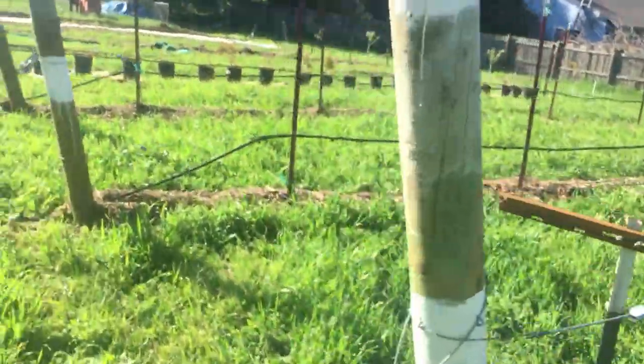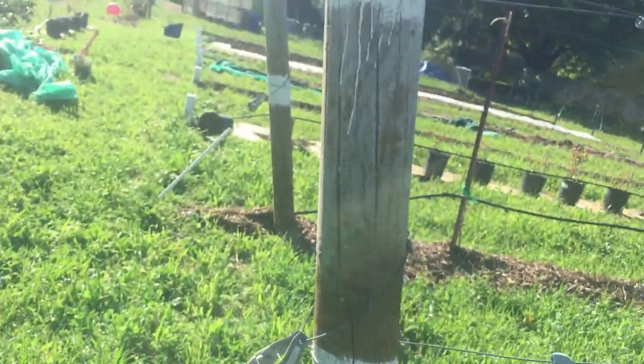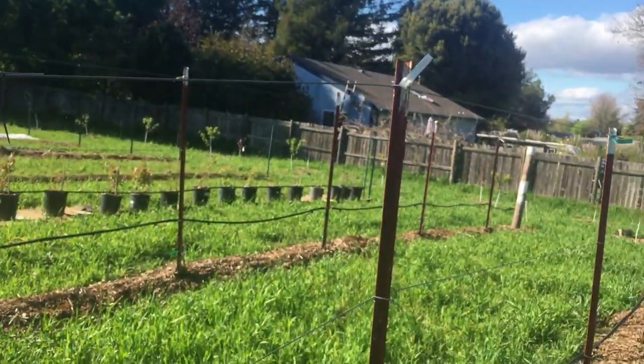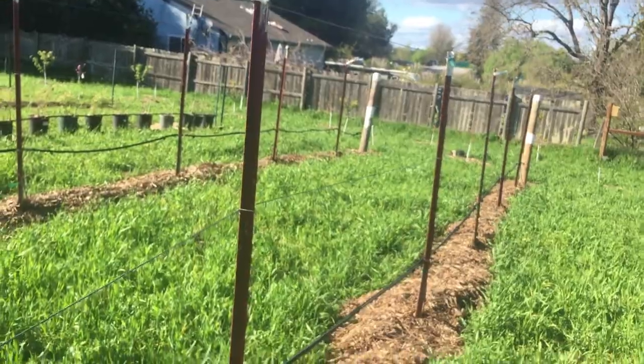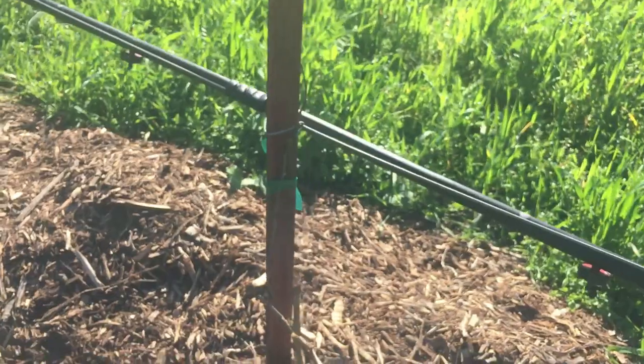The grape rows are a little bit different. Same situation on the end to keep them tight, but then we have these taller T-posts spaced every eight feet with the grapes on them, which I will slowly train these grapes up.